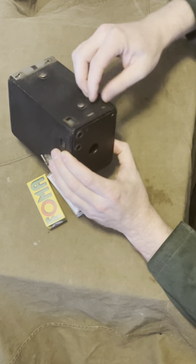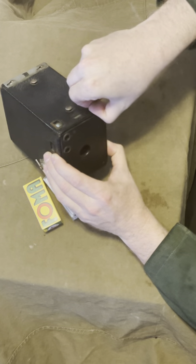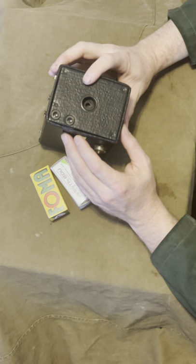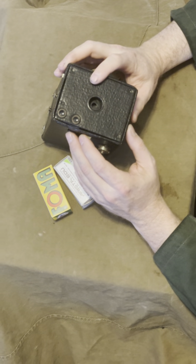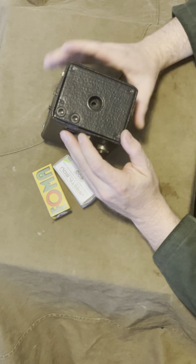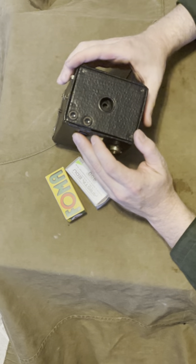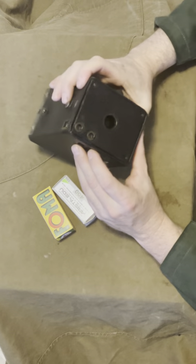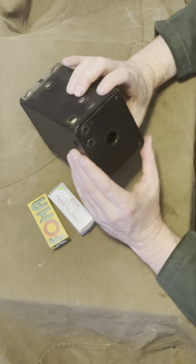There are a couple of controls up here. This little lever right here is for taking time exposures — when this is up and you hit the shutter lever, the shutter stays open. You could use this to take time exposures at night or in low light. If you're taking a time exposure you absolutely have to put the camera on a table or some other solid support, otherwise the picture is going to be blurry. Most of the time when you're taking regular snapshot photos, make sure that this thing is pushed down.